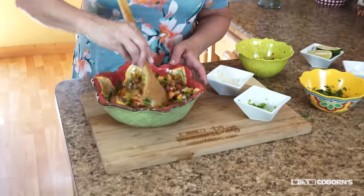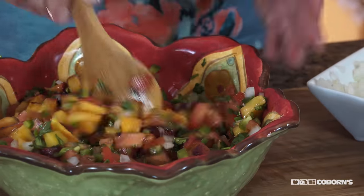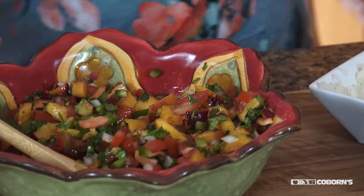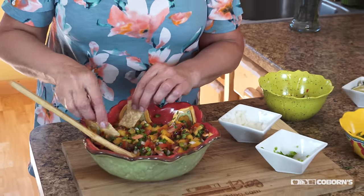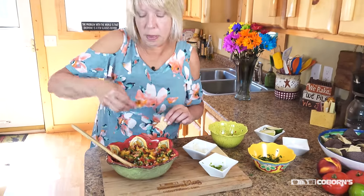And that's how easy it is — another great option for fresh peaches. Now last but not least, you always have to sample and make sure your product tastes good. So here we go. If this doesn't scream summer, nothing does. Enjoy.